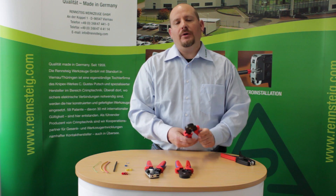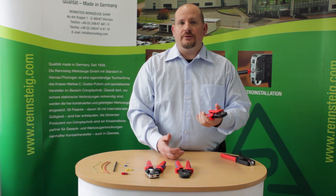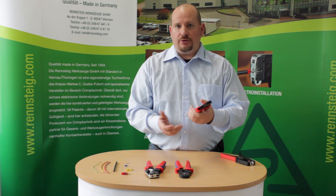Now I'm going to show you some of our professional ferrule crimping tools. The first one is the side entrance, four sided, and this has a range between 0.08 to 10mm square, or similarly 28 to 8 gauge AWG.